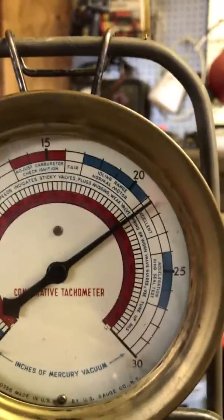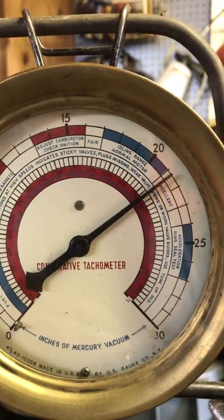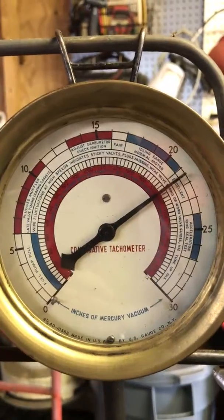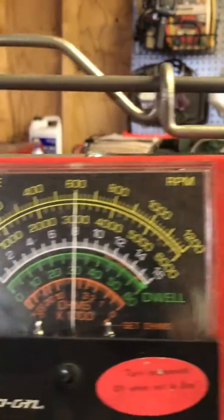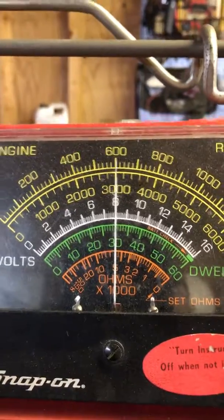I know it's about 3 psi. So let's step over here. There's the vacuum — 21 plus, in the excellent range. That's what new bushings and a new shaft will do for you. Idle RPM: steady 600. Looking good.